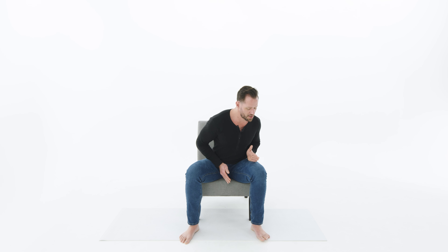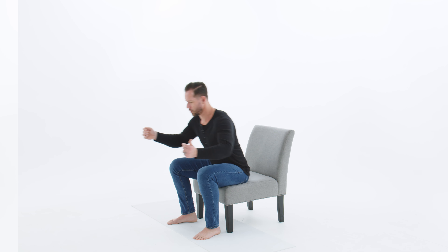If you're new to exercising, maybe you have aches, pains, and injuries, tightness, or maybe you used to work out and you haven't in a really long time, then getting started can be challenging.